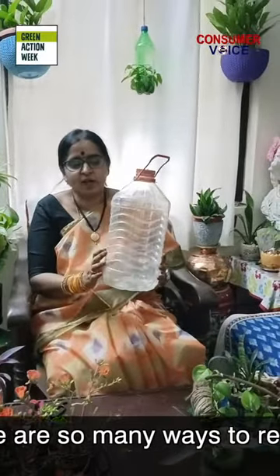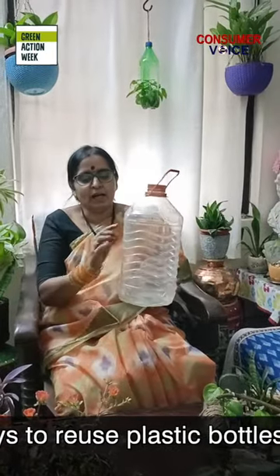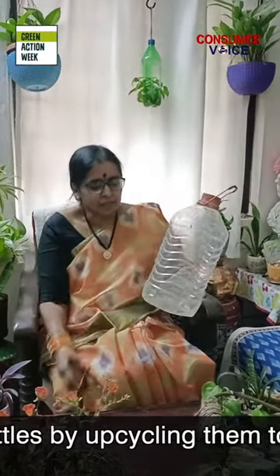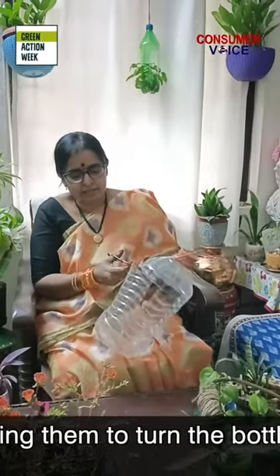This is an oil can. Take this oil can, wash it neatly, and mark three diamonds — three marks like this. Then take scissors and cut like this.